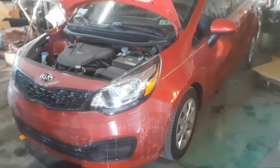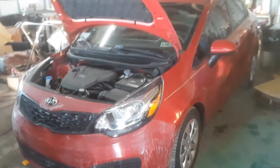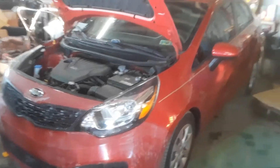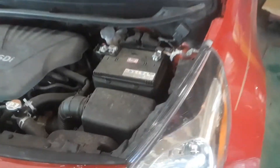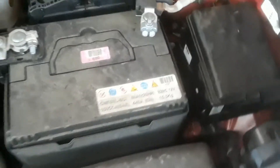2015 Kia Rio — this applies to multiple years. I'm going to show you where the fuse box locations are and the OBD2 computer scan port. If you look under the hood on the driver's side, you'll see the battery, and right next to it you'll see this box here — this is the air filter.